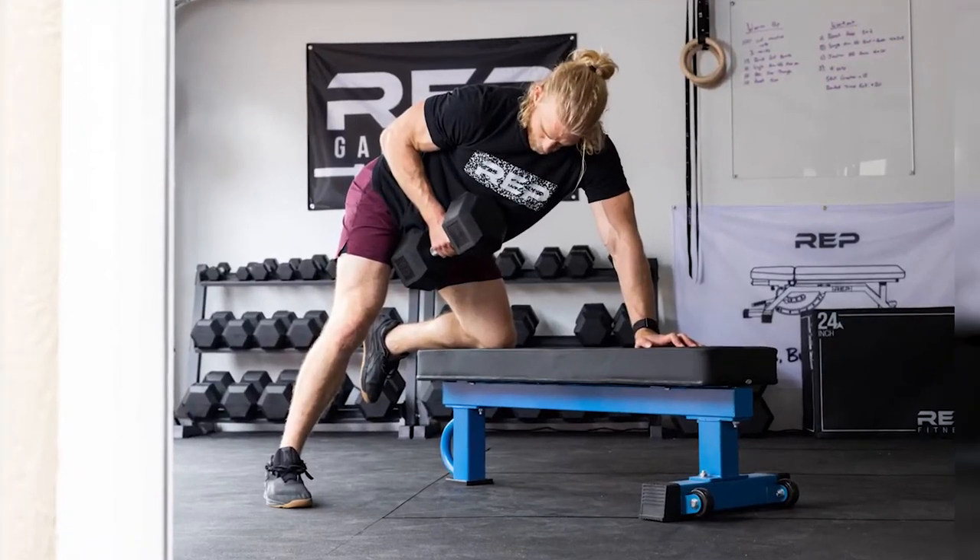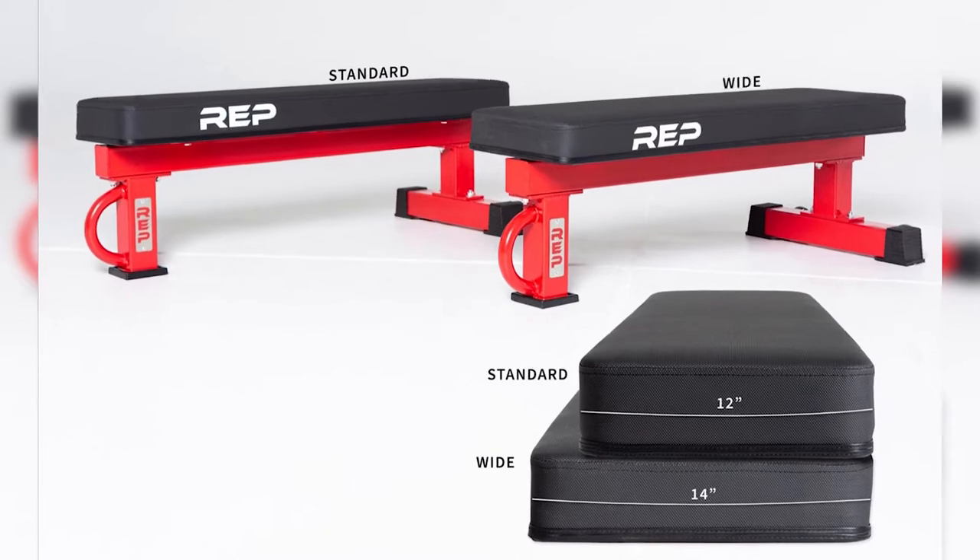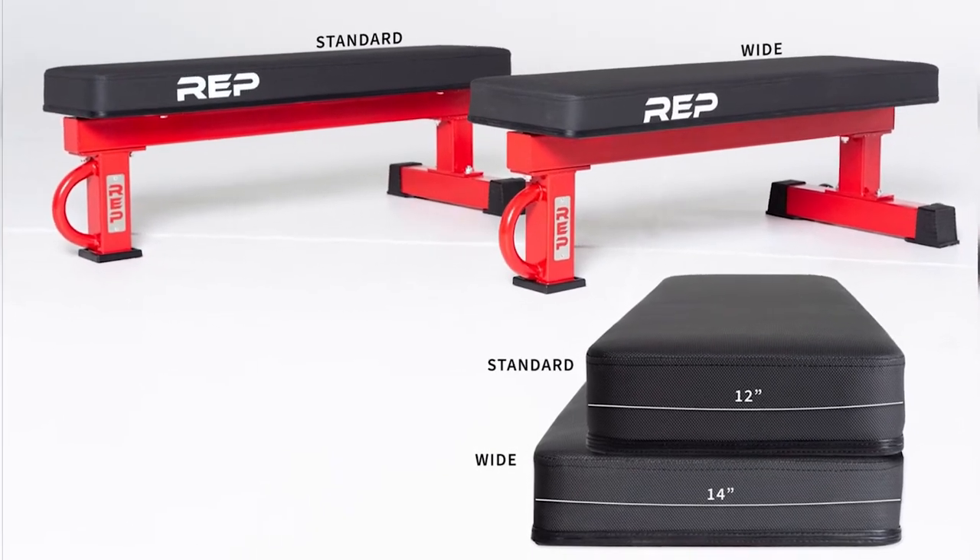This bench is specifically built to handle the heaviest weights possible and is rated at a whopping 1000 pounds. Considering it's constructed with 3x3 inch 11 gauge steel, this isn't very surprising at all. This heavy duty competition style flat bench also has 7 gauge plates connecting everything together and is around 17 inches tall. It also meets the IPF specs for its height, length, and width.